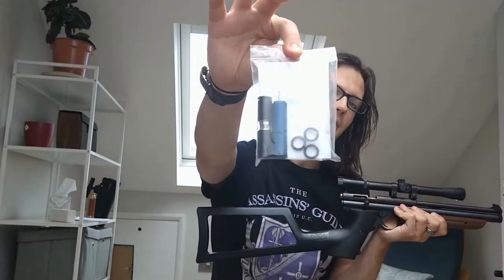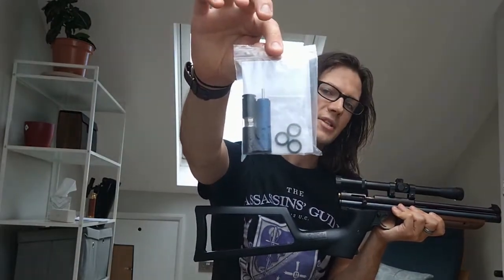I am going to be fitting this, and this is a flat-top piston and valve from GMAC Custom Parts.